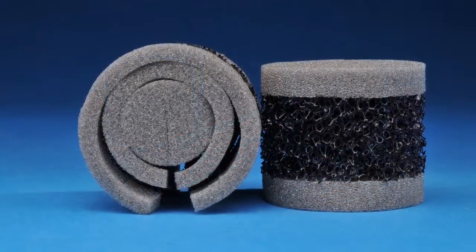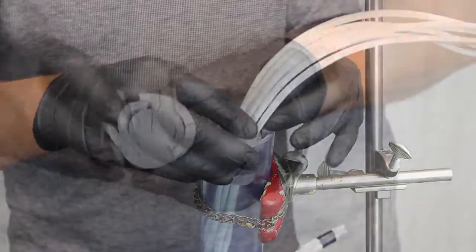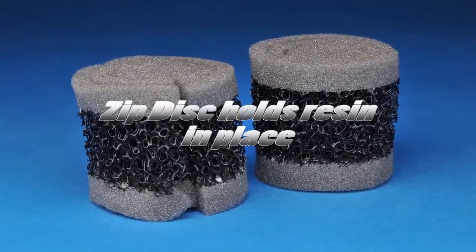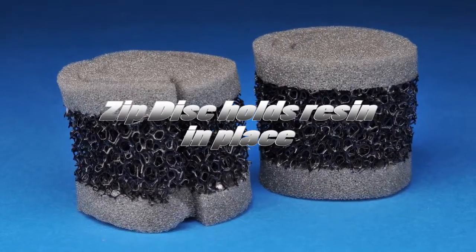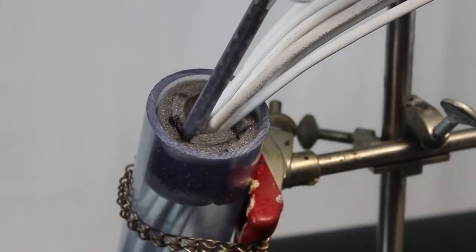The key to the ZipSeal installation is the ZipDisc. The ZipDisc design is quick to install and requires no measuring. The open cell foam holds the specially designed resin in place until it expands, which minimizes drips in vertical applications.